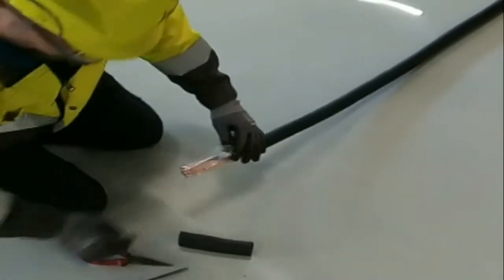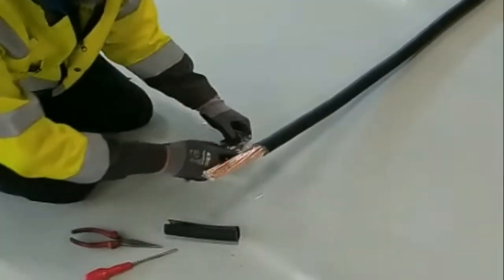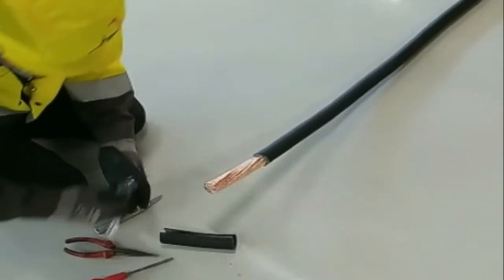To make the following steps easier, you can also remove the polyester tape. Now you have easy access to the two yellow rip cords on both sides of the cable.